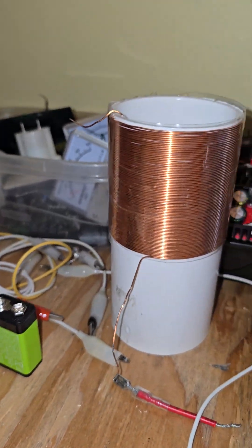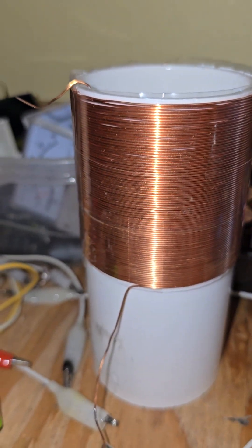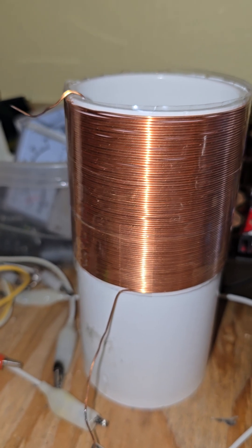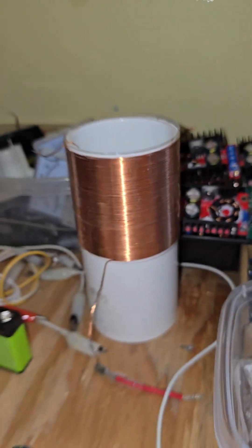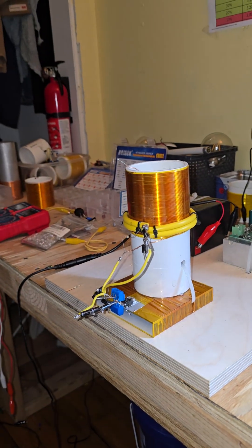And yeah, so that's how the HIQ coil would look. We sell just that now for $100 if you're interested, and thank you.